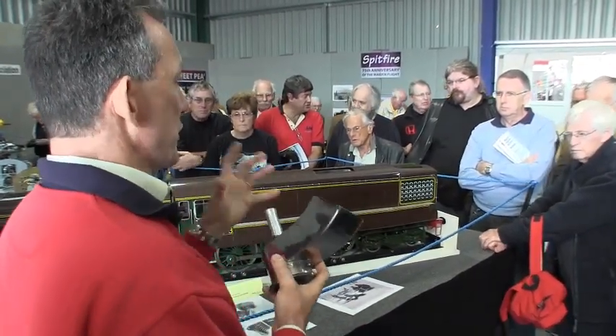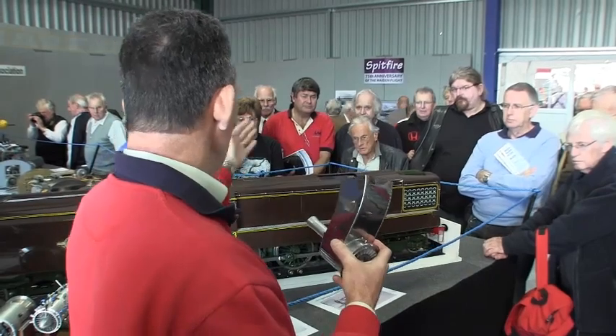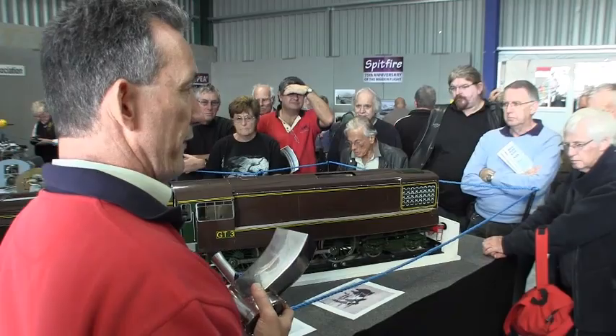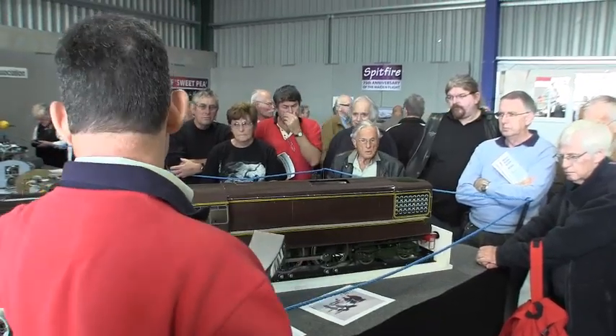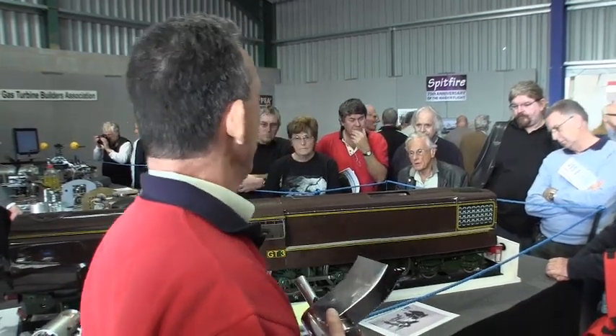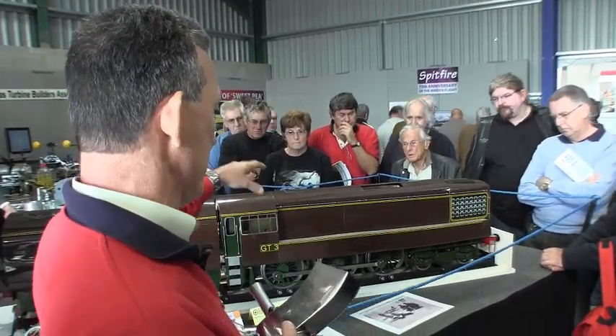We've got shaft power coming out of here, and there's a gear chain going down including a bevel which gives us forward and reverse capability. There's a switch on the back — it's a very quick changeover to go from reverse into forward — and we'll demonstrate that as we run it.